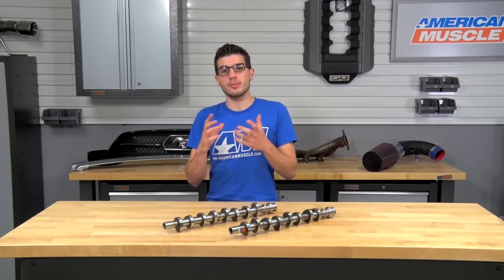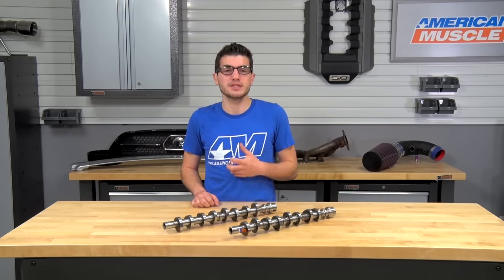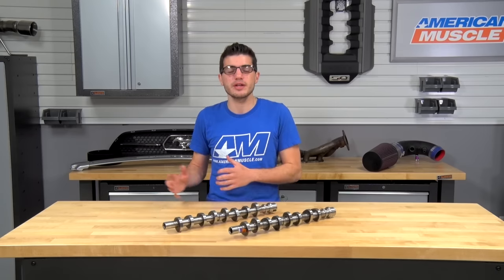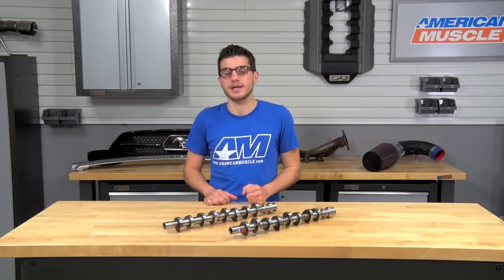To give you an idea of the power potential of these aftermarket cams, we have customer testimonials claiming 30 horsepower gains to the wheels and 30 foot-pounds of torque, with their rides pulling noticeably harder. These gains vary user to user, but those represent the maximum potential of the aftermarket cams.